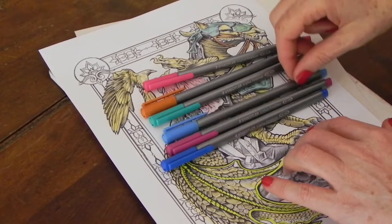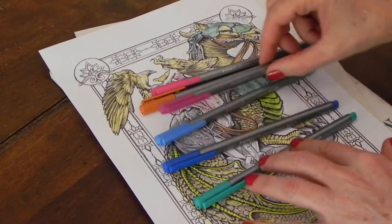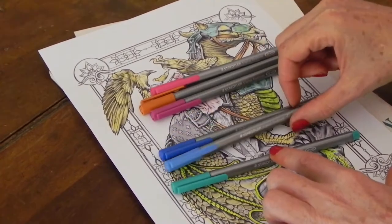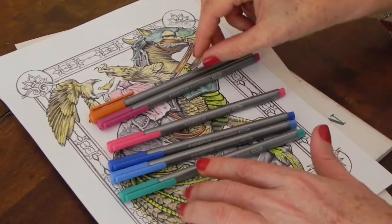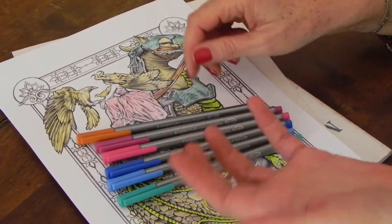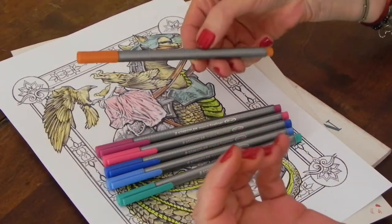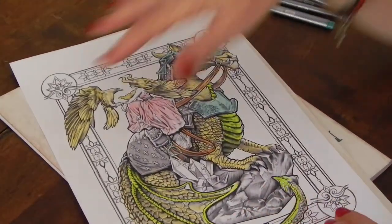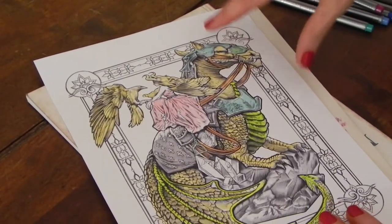These are the 0.4mm ones. For our outlining we're going to use the following colors: an aqua kind of color, a medium blue, a light blue, a light pink or medium pink, a cerise or magenta color, and a light brown or fawn color. Unfortunately these pens don't have numbers so I can't tell you what the colors are called. We're going to outline everything methodically.